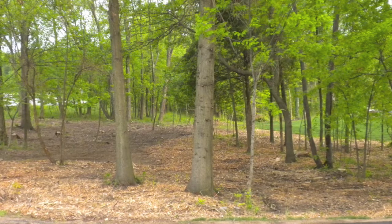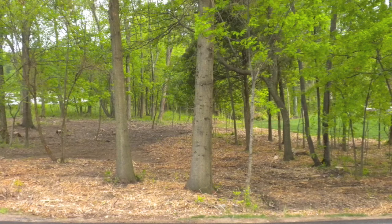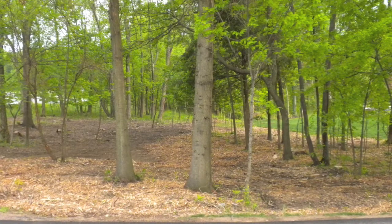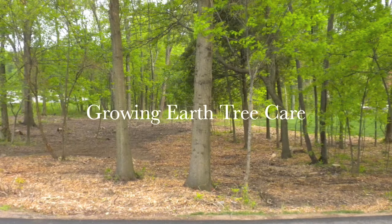Remember, when applying mulch over your root system, place it in a thin, wide layer rather than a thick, narrow application. In no circumstances should you allow the mulch to come into contact with the trunk. This video is brought to you by the arborists at GrowingEarth Tree Care.